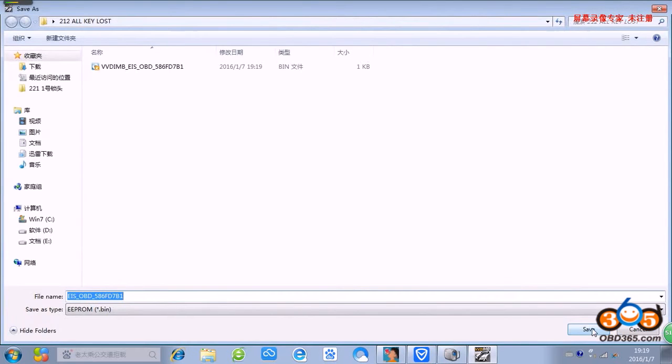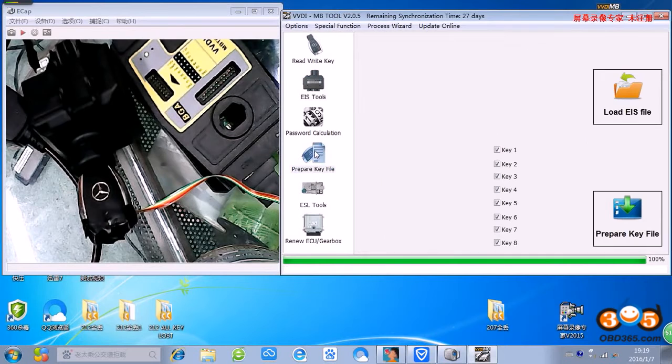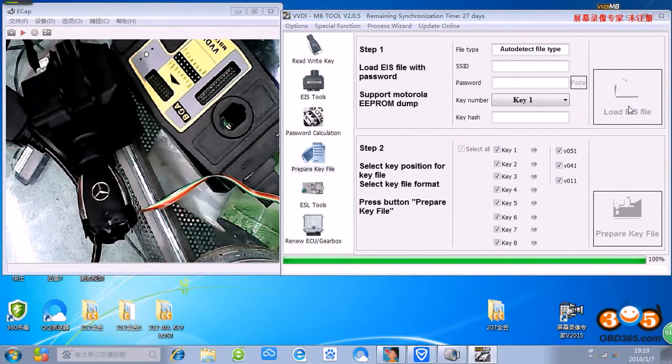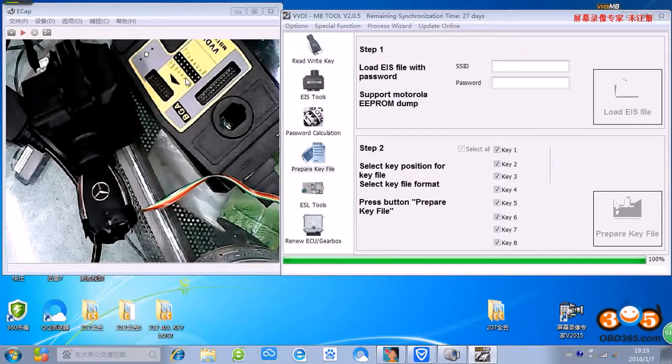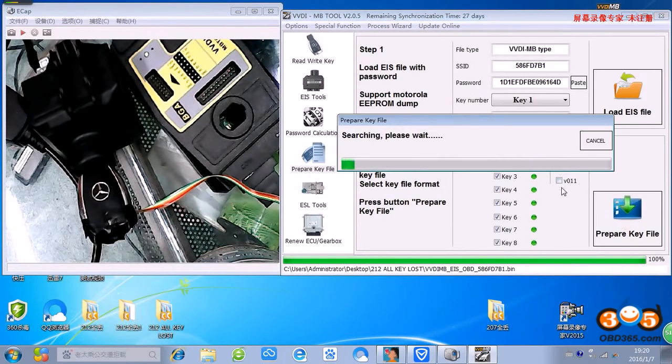Okay, save. Okay, load the data, make a key. It's easy to use.